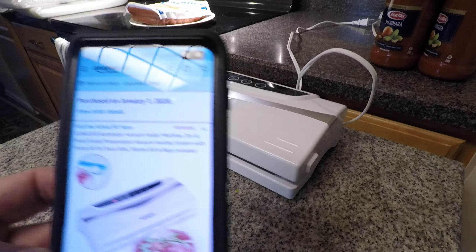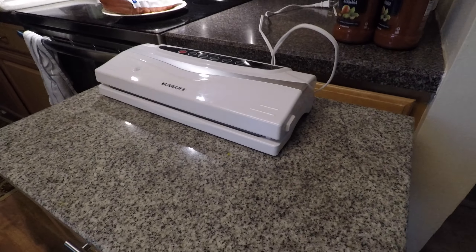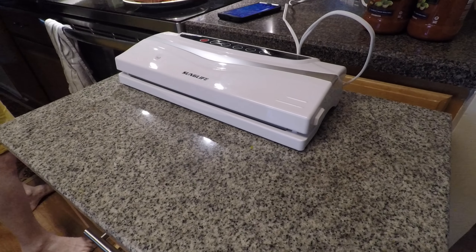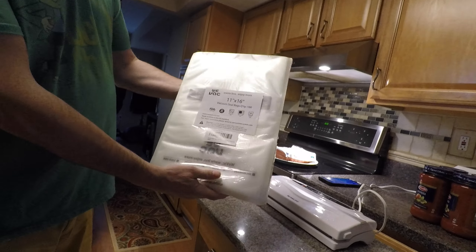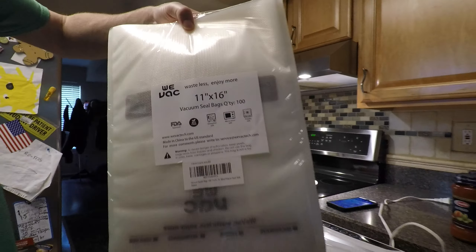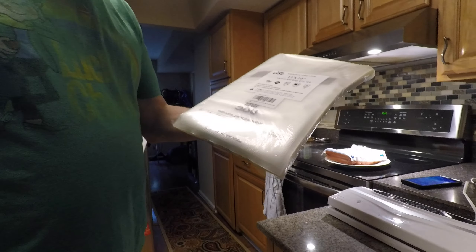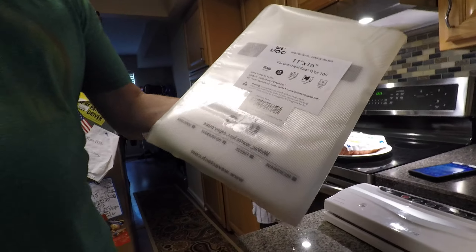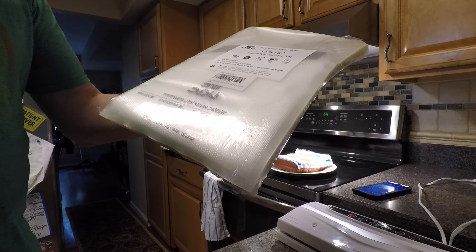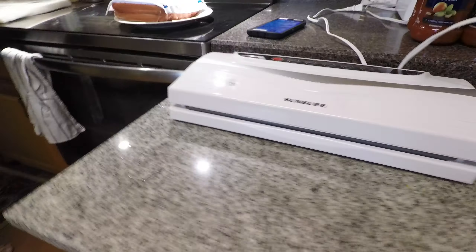We also bought a hundred big bags for sixteen dollars, so that's about sixteen cents each. You'll notice this pack we never opened. These are the large ones and they supposedly work well. What we have used — and this is our second bag — are the smaller ones.